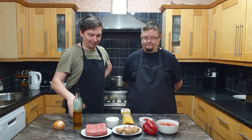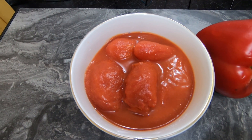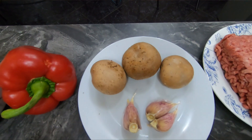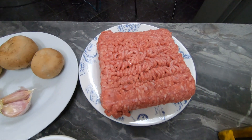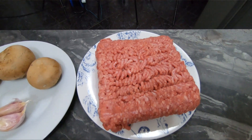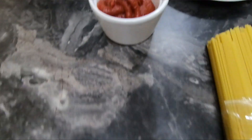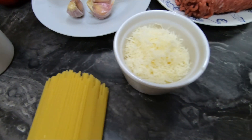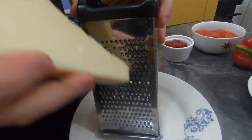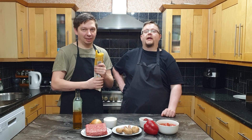So what do we have here? Today we got 400 grams of tinned tomatoes, red bell pepper, a couple mushrooms, garlic, half a kilogram of minced beef — it has to be beef, it cannot be pork — oil, half an onion, some tomato paste, and for the last ingredient we've got Parmigiano-Reggiano which is grated. And obviously we're gonna need some spaghetti.